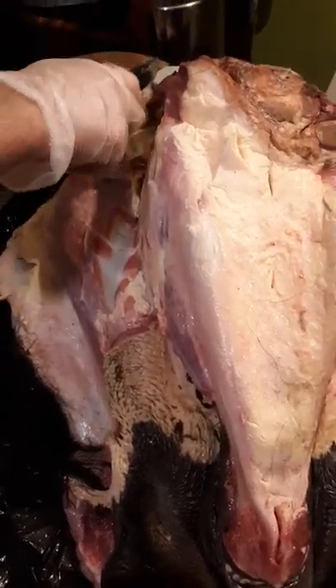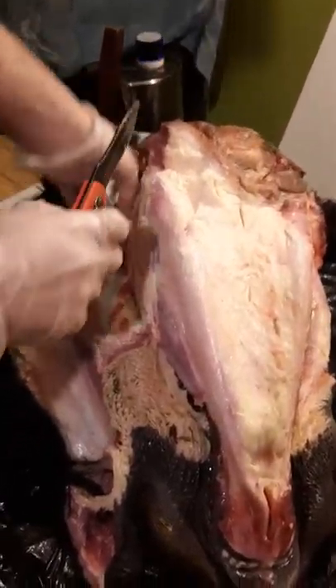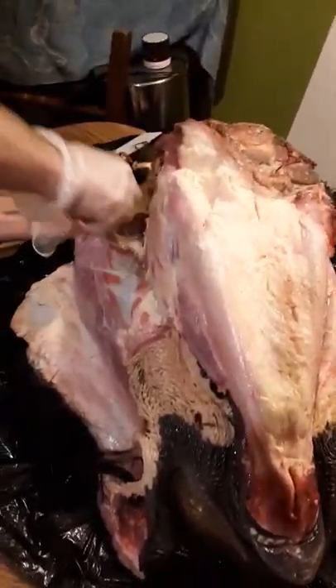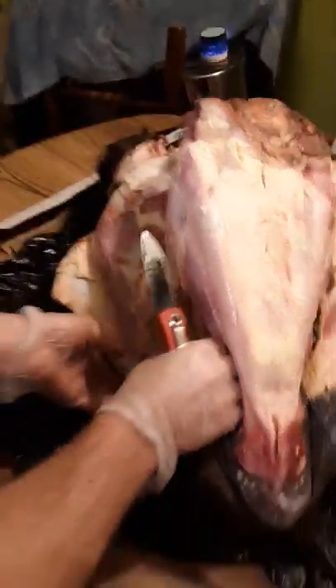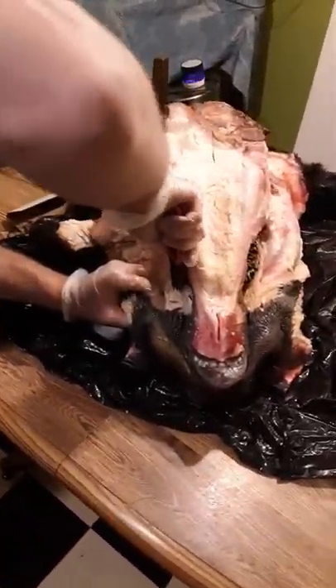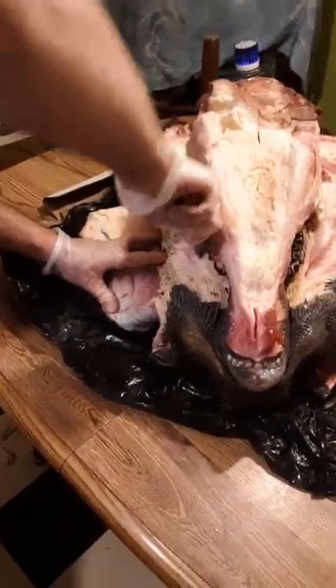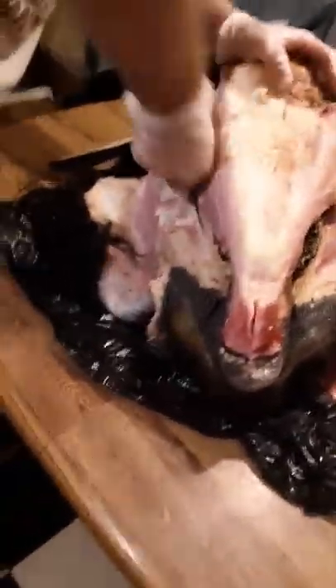The knife is already starting to get pretty dull and it was good and sharp when we started. It's a big animal, it just takes a lot of time. You can feel right against that skull when you get to the upper part of the snout bone — kind of get against that skull and come up, and you're going to take the meat off with it. You can take it off when you flesh the hide if you want to save it; if not, your goal is to get all the meat you can off the skull anyway.